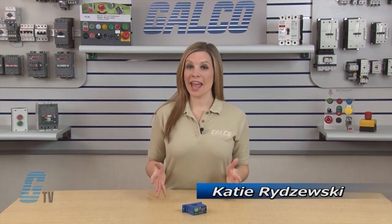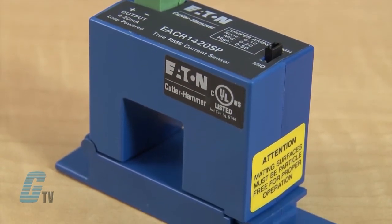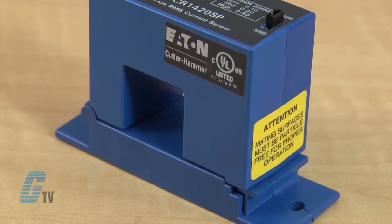Welcome to G-TV! Today I'll be showing you the Eaton Cutler Hammer EAC Series Current Sensors. The CurrentWatch EAC Series from Eaton combines a current transformer and signal conditioner into a single package. This family of sensors is designed for application on linear or sinusoidal AC loads.